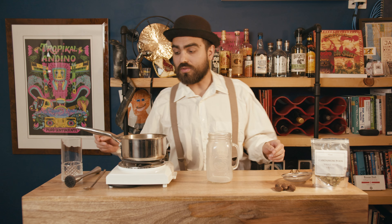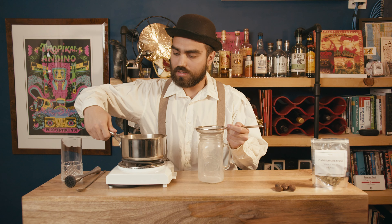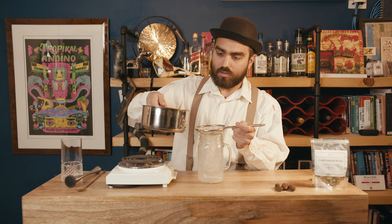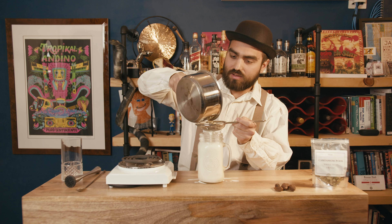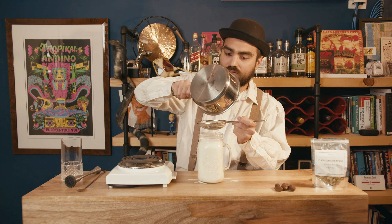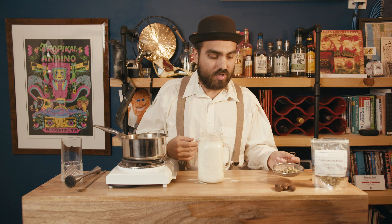After about 30 minutes of letting that sit on low heat, we're just going to strain that into our jar here. Okay, here we go — oh Jesus. That could have been worse. And that is cardamom milk — that's the first main ingredient.